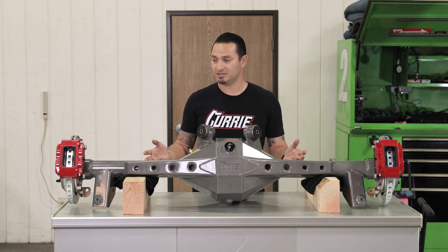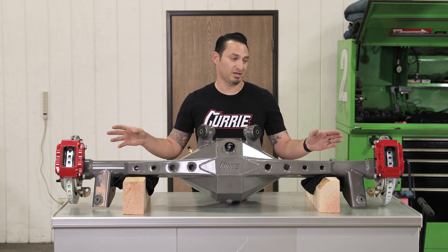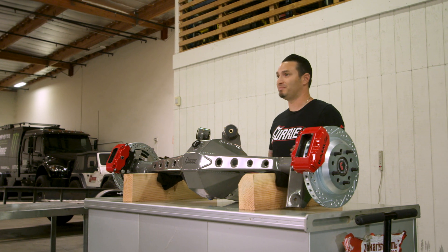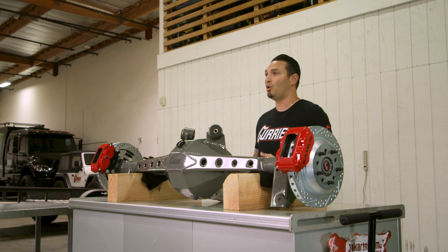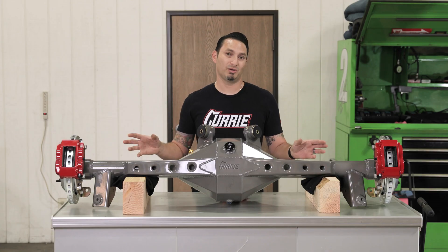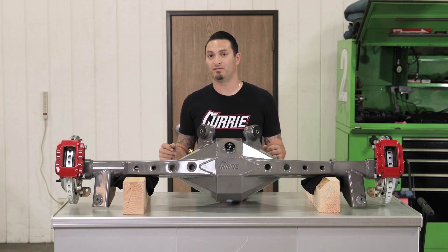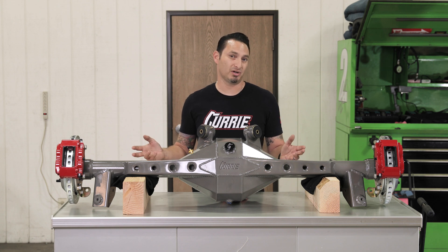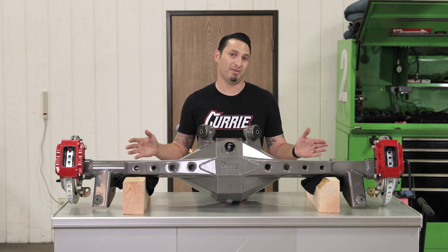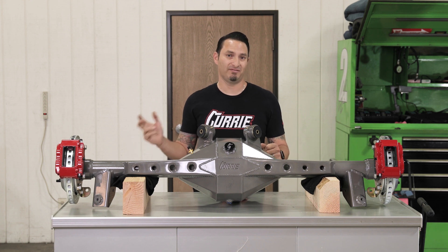Your choice of brakes — this one happens to be outfitted with some pretty bare red brakes. However, we can do Wilwood. If you need to run drum because of your class, you can run drum brakes, or any other drag race brake or performance brake that you may choose. Usually we couple this with our 35 or 40 spline axles. It can be built for 31 spline for you street guys that just want the appearance. This particular setup happens to be for a G-body, 78 through 87.